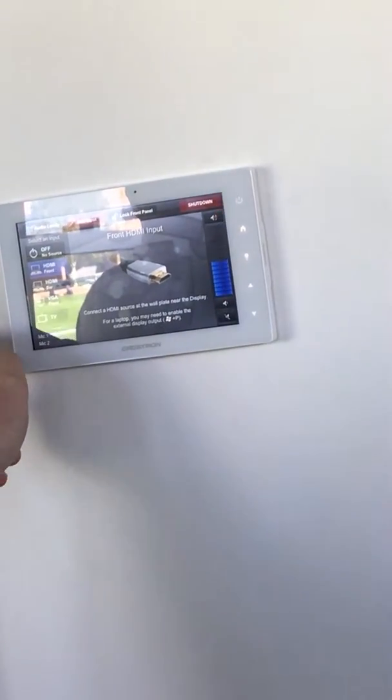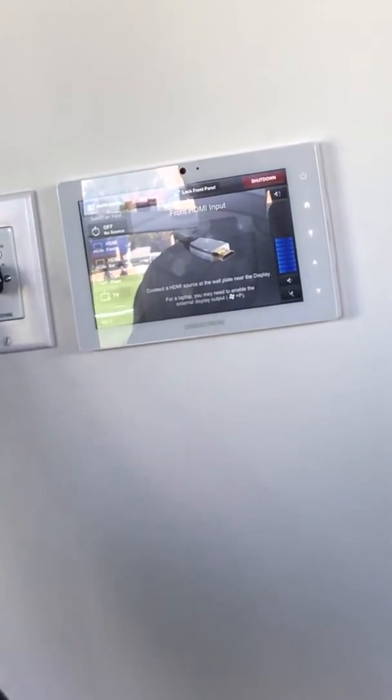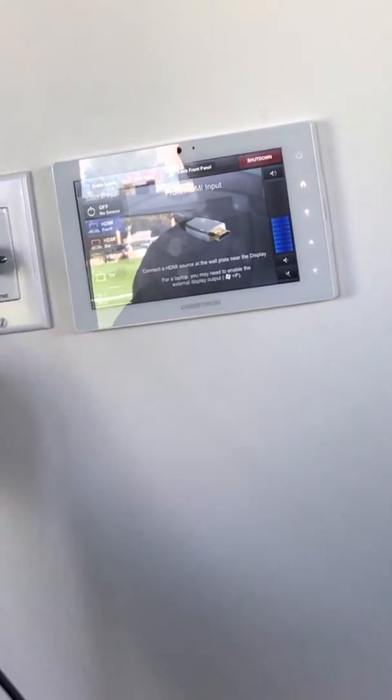This input plate here is exactly the same as the front, but this is the one labeled bar HDMI, and this is the bar auxiliary input. If you plug that into your phone and play music, you will have to touch the input — it's red at the moment — and turn it to green.